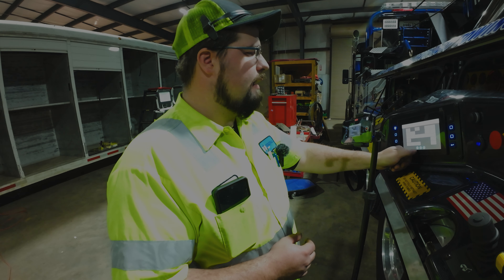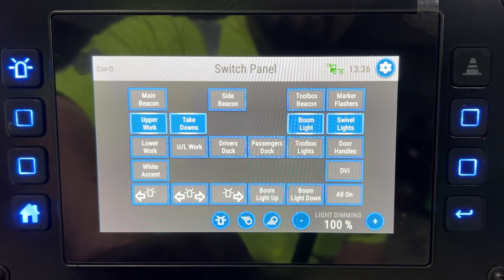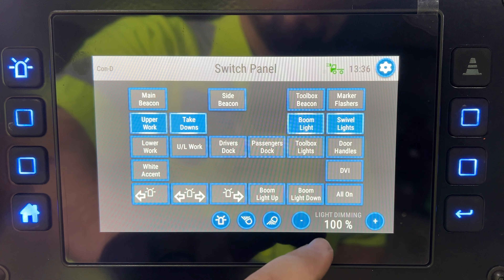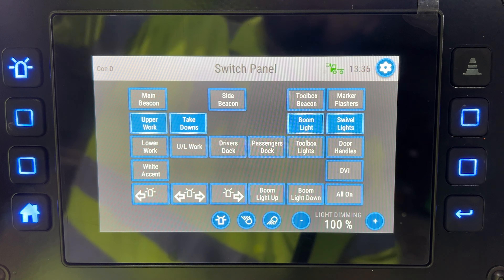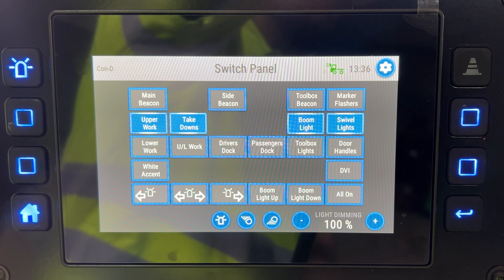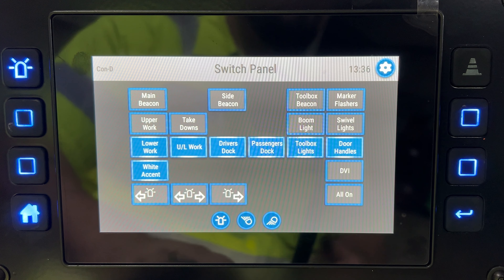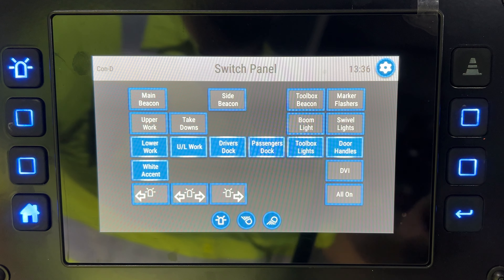Across the bottom you have your beacon button, your upper work light button which turns on all your uppers. Once your uppers are on you can dim your main boom lights and your adjustable boom light. Then your lower work lights handle your toolbox lights, door handles, dock lights, under lift lights, and the lowers in back.